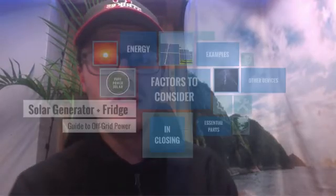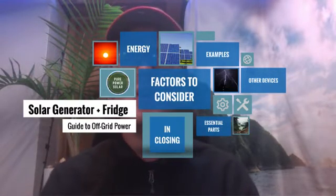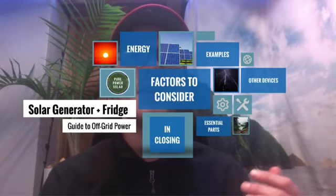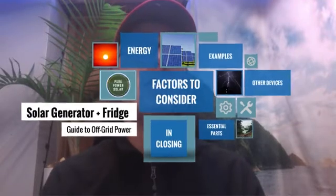Hey guys, this is Max with Pure Power Solar and today we're going to be talking about the solar generator and fridge combination — a guide to off-grid power and the various elements you need to be considering if you're actually going to run some sort of mini fridge or actual fridge off of a solar generator. So let's get right into it.